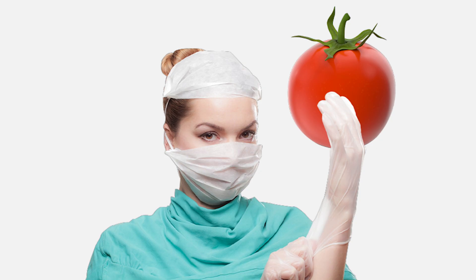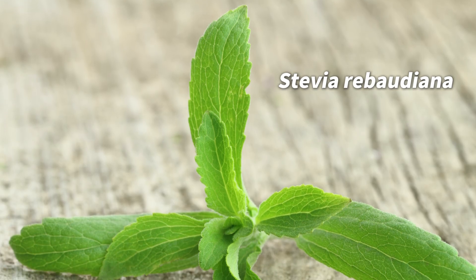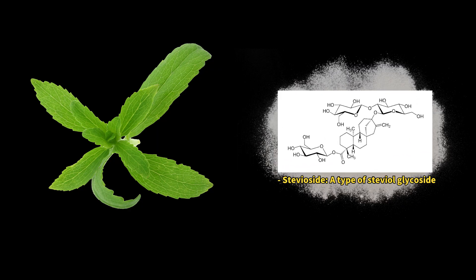Today, let's dive into the world of stevia tomatoes. What is stevia, anyway? Stevia is a natural sweetener made by extracting a substance called steviol glycoside from the leaves of the Stevia rebaudiana plant, originally from Central and South America.